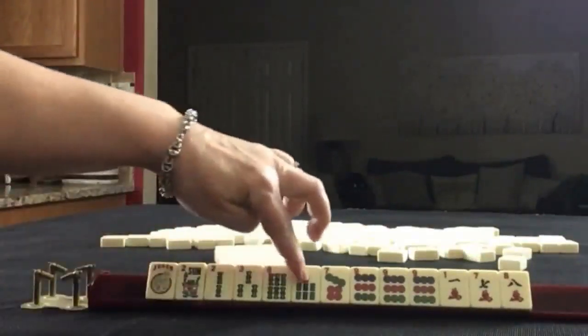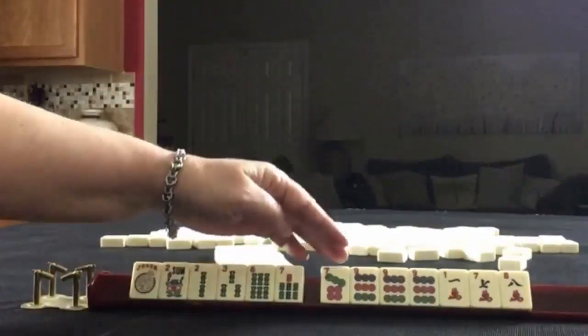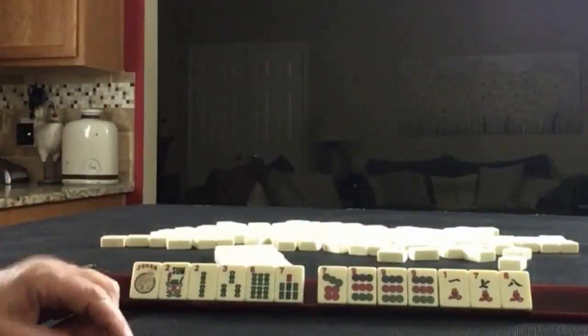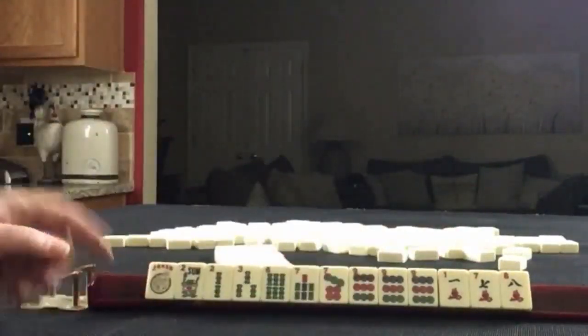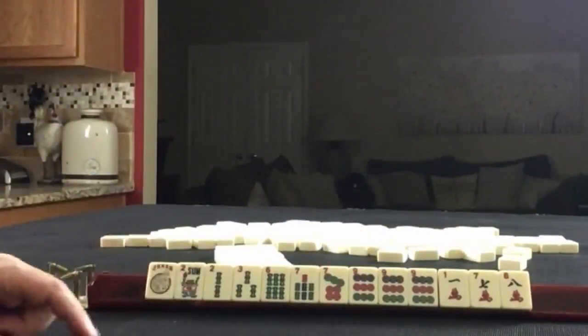Joker, flower, two, three, six, seven in bam. One, seven, eight in cracks — singles. Seven dot, nine dot, and a pung of nine dots. One, seven, eight in cracks — singles. If these were your tiles, what would you focus on, and what would be your first pass?